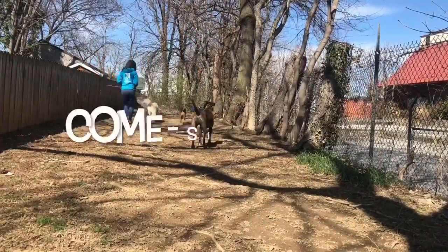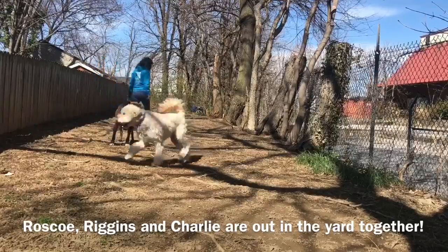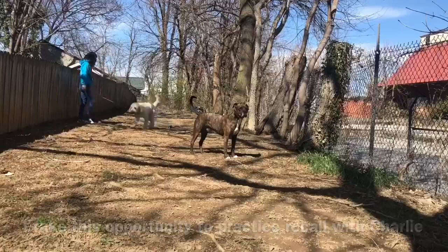Hey guys, this is a look into a little socialization session today in my backyard. The weather was finally nice enough and I had a really great group of dogs, so I decided to film it.